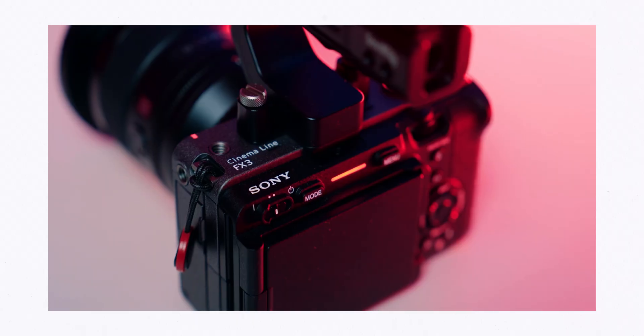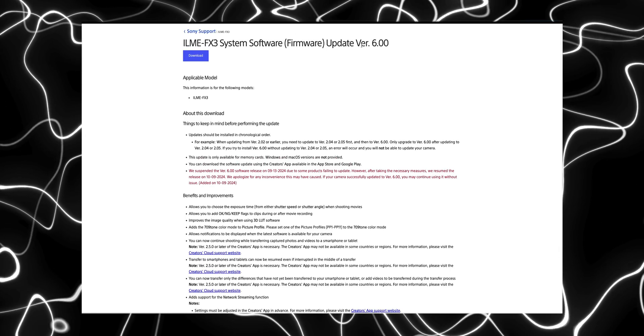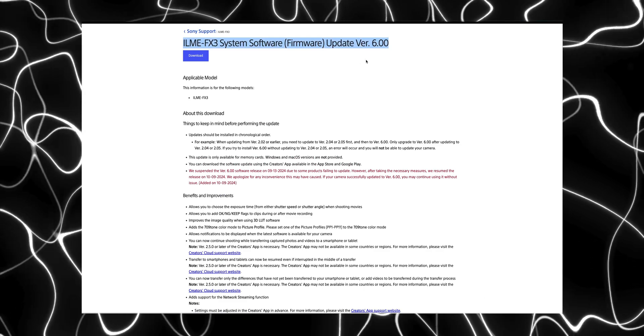Hi and welcome back to another video. If you're new here, my name is Gerard Younger. In today's video I'm following up a previous video I did on how to live stream from your Sony FX3. Since that video was released, there's been a firmware update — firmware 6.0 — which adds the capability of live streaming from the Creator app using your FX3. I'll be demonstrating that and also answering a few questions from the previous video.